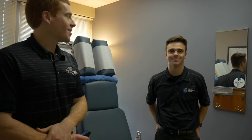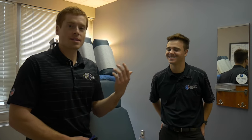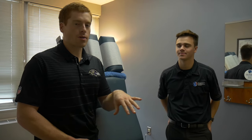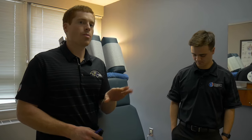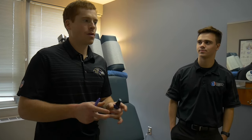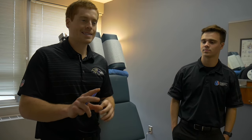Hey everybody, welcome back. It's Dr. Warren here with Liam. He's gonna introduce himself as he should because he's a boss. Liam is the man that's usually behind the camera and today's about Liam. We're gonna show some soft tissue work on his neck, his low back, and his hips using a technique that involves a little bit of active range of motion — a pin and stretch type of technique.